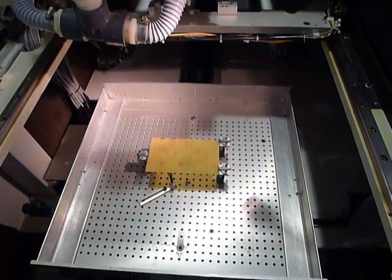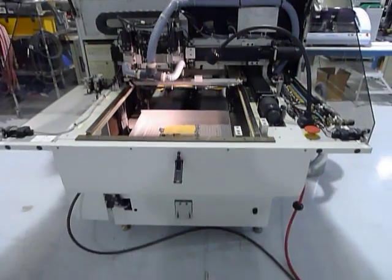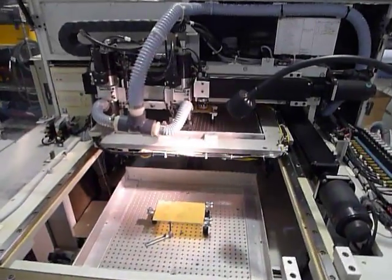That board has been routed. Looks like we're going to do a bonus board here.